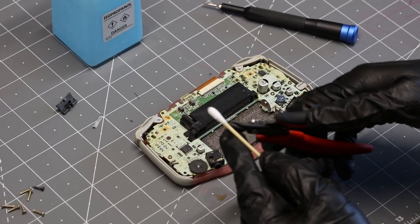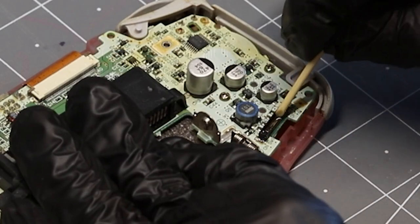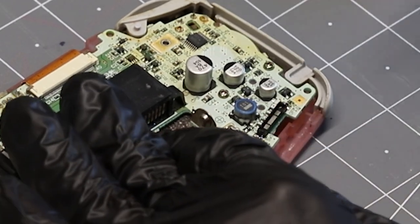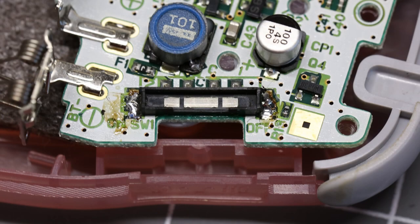Next, cut your cotton swab at a 45 degree angle. Use the cut end of the swab with the isopropyl alcohol to clean the switch track. For some modders, this may be enough to get the console working again. If you think this is enough for your console, then great! If not, we have a few more steps we can take to fully ensure our power switch is squeaky clean.